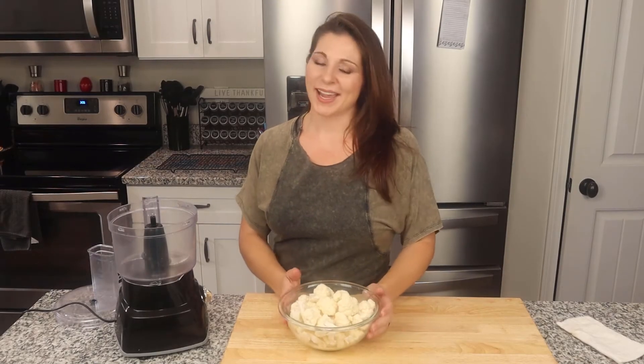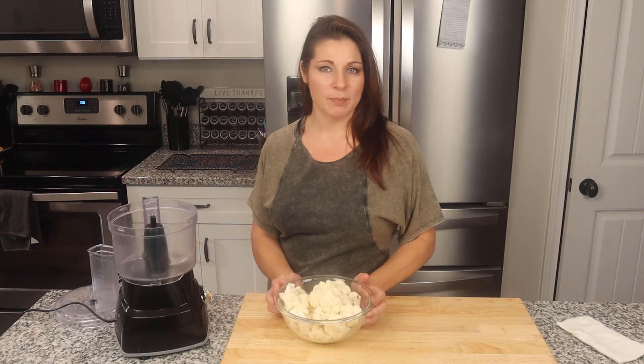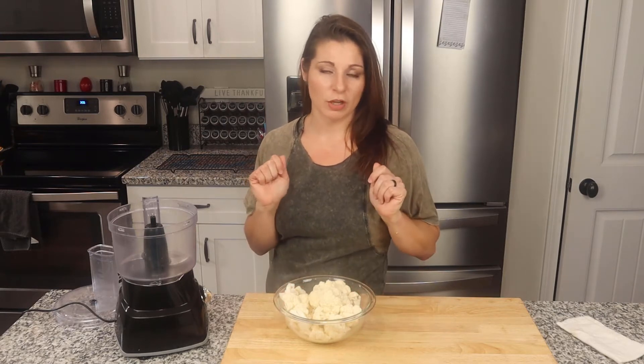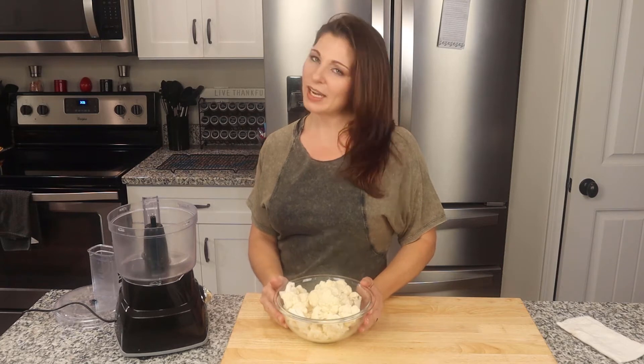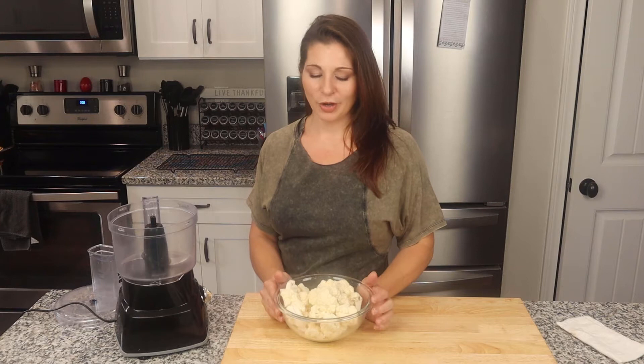Alright lovelies, welcome back. So I know that this is something that's been around for a while — cauliflower rice. Up until a couple weeks ago I had been buying it in bags in the store, just pre-chopped cauliflower rice. And then I noticed how much cheaper it is to buy a head of cauliflower, process it myself and make my own cauliflower rice.